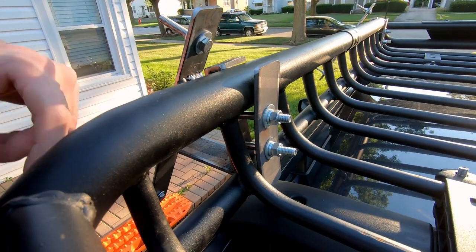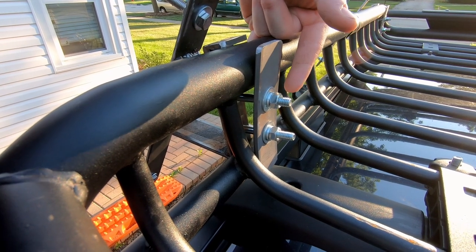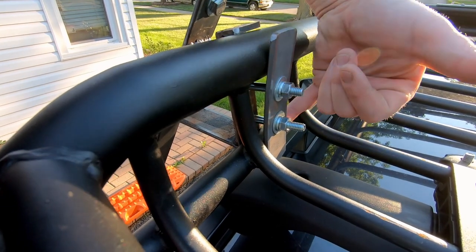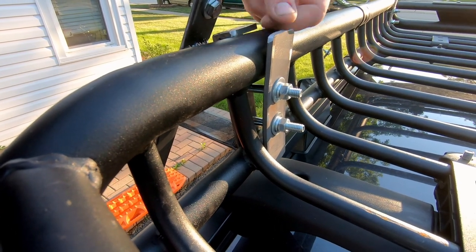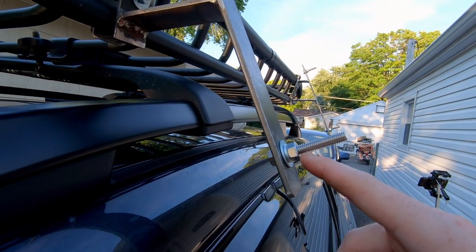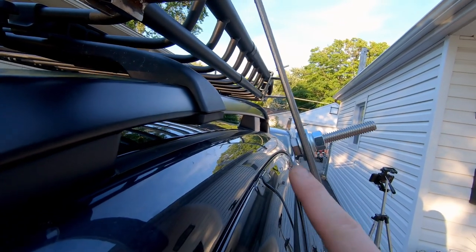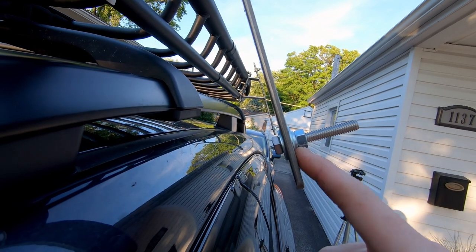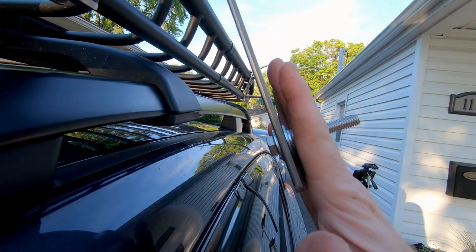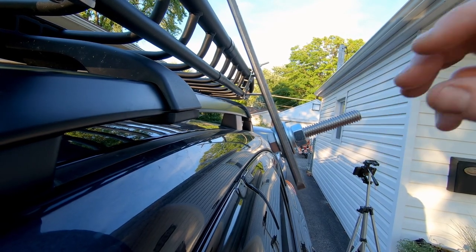This is the back, and for the hardware I used grade 8, 5/16ths-by-18 bolts to go through here — a couple of bolts just tighten it right up. After I finish it, I'll probably line both the inside of this as well as the C-clamp with some rubber to prevent metal on metal. The standoffs that the Max Trax sit on are also 5/16ths-by-18 threaded bolts, threaded all the way down. I've got washers on the inside, a lock washer, and another nut to keep the studs in place. When you stack the Max Trax on top, there's a larger diameter washer, a lock washer, and then the wing nut.